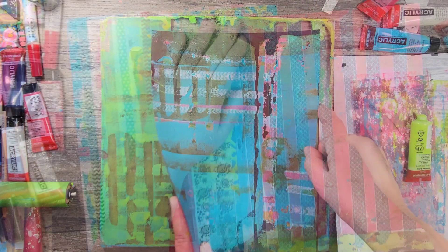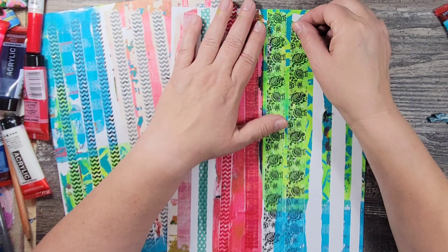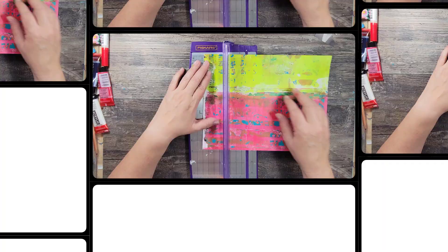My original plan was to remove the washi tape once the acrylic paint dried and I would be left with these clean, beautiful textured stripes of acrylic paint. But as you can see, in some of the areas the tape came off cleanly and in others, not so much. Now here's the thing about creativity — there are no mistakes. It's really about trying new things and having fun.